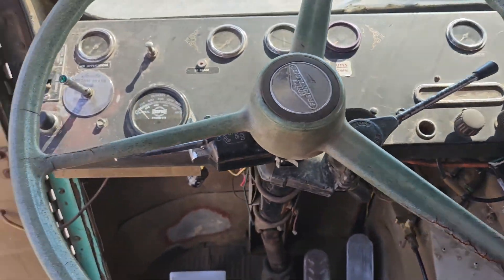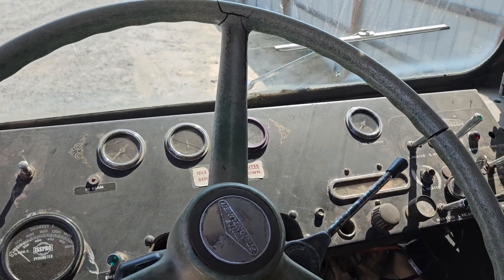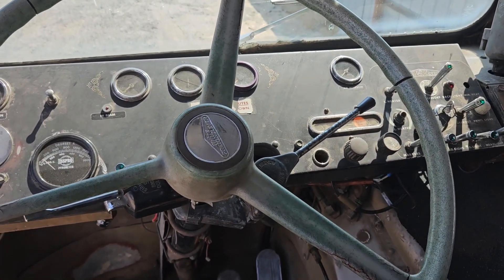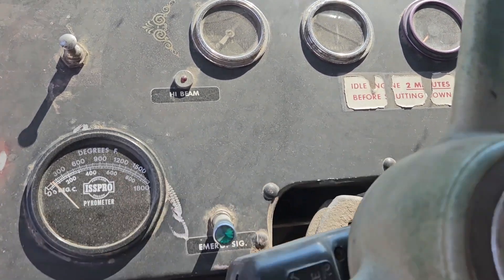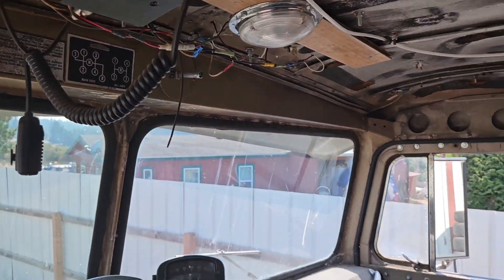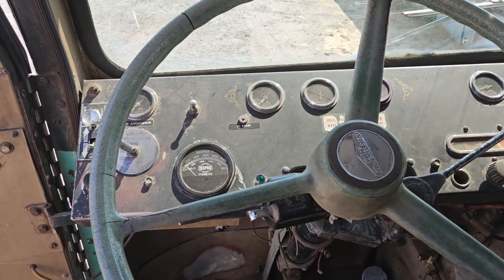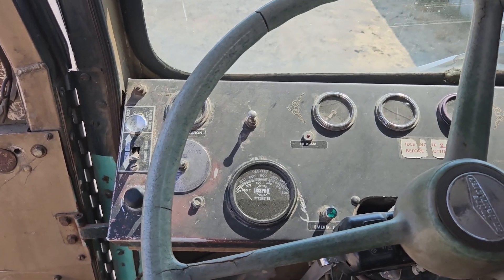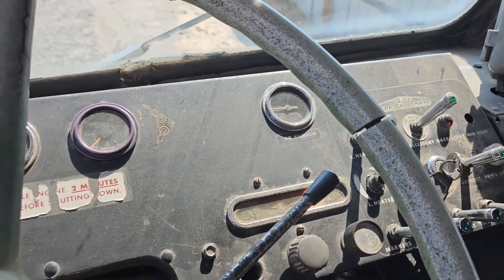Let's see if this thing starts. It's a hot day - didn't even have to pull the compression release, fired right up. They definitely need battery cables though, that's my next thing.